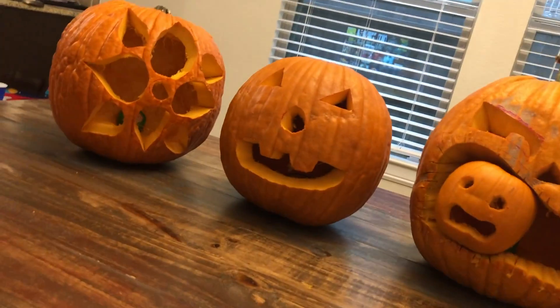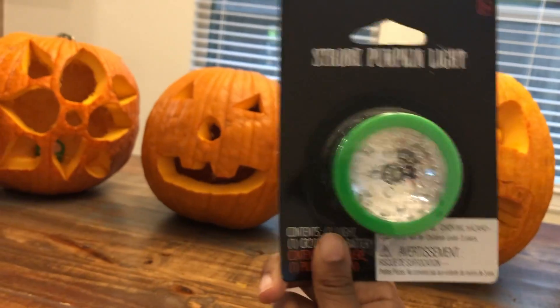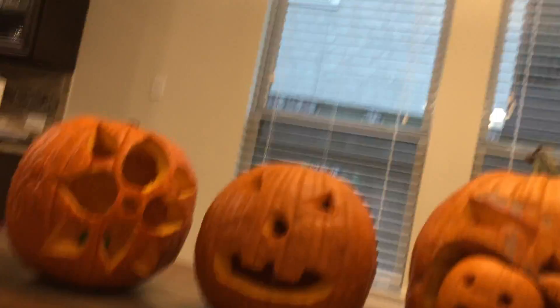Even with the lights on, the lights look like this — but they're not in the box, they're in the pumpkins. My dad forgot to put the pumpkin light inside his pumpkin.